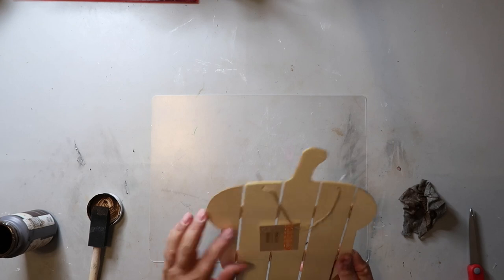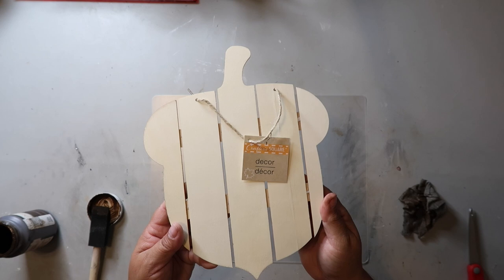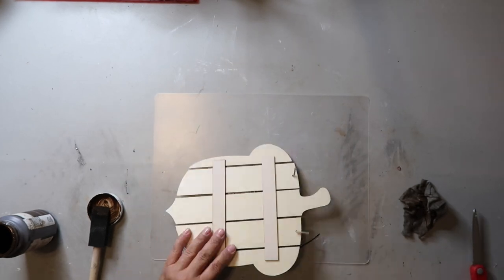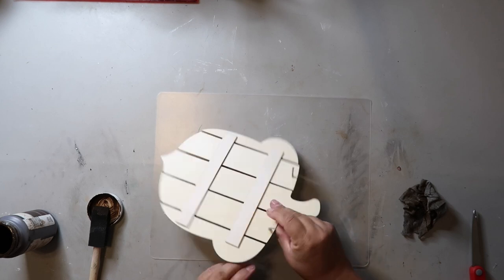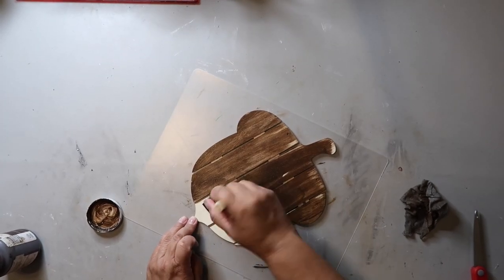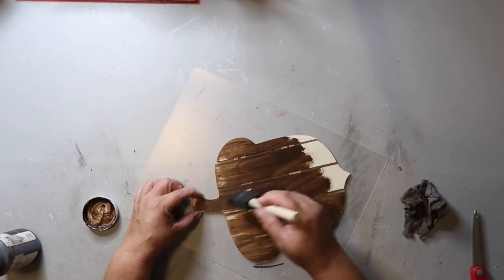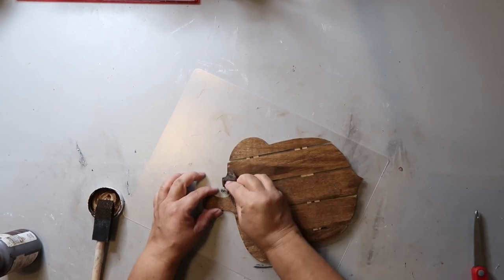I found this acorn-shaped palette-type sign at Dollar Tree. They did have one that was a complete sign with no slats but I couldn't find it when I went back for one — that's okay though, this turned out just fine. I'm starting out by painting it with Waverly wax in the color antique, then going back to wipe off the excess and letting it dry.